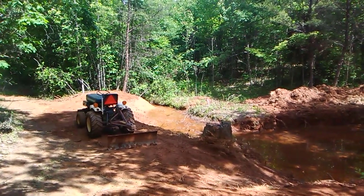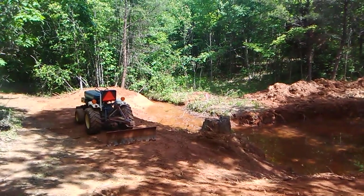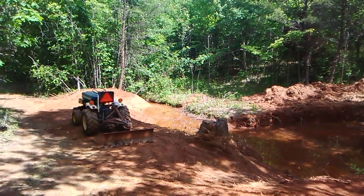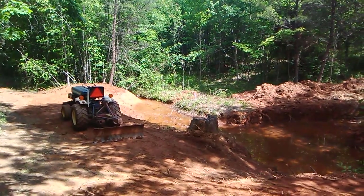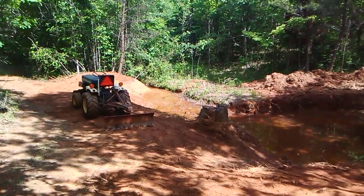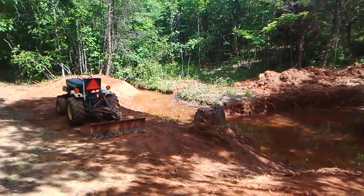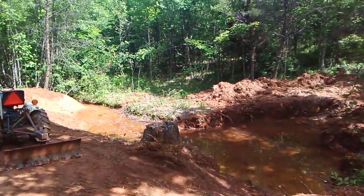Well, howdy, welcome here once again to the Double M Farm. For those of you who have been keeping up with our little spring-fed pond build with the Harbor Freight trencher, mini truck, and Ford 1210 tractor, a quick update: this side of phase one is complete.